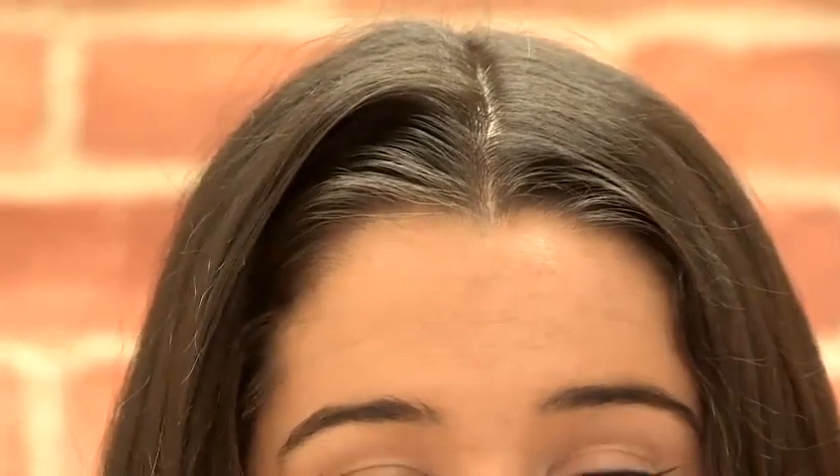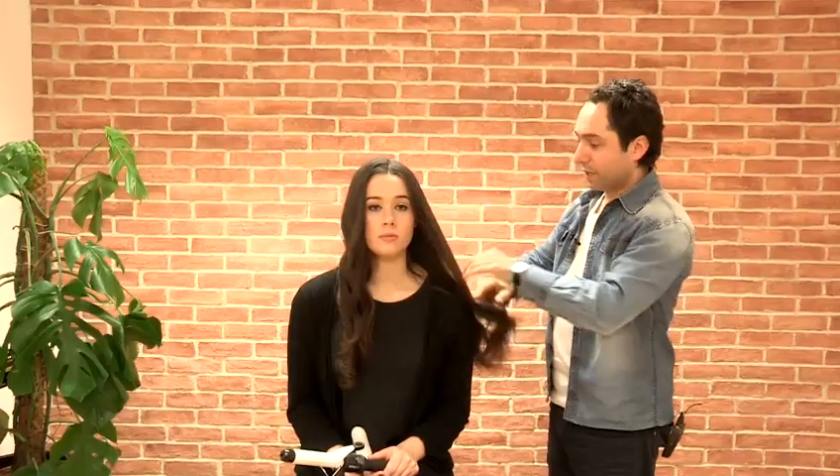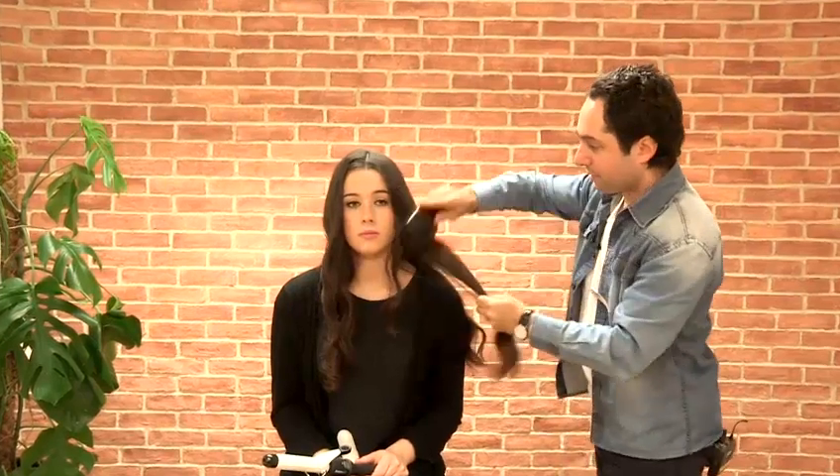We've also gone through a very natural center parting, which is quite 70s. I've just paddle brushed all the hair all the way through, taking out that curl and leaving a really nice natural wave in the hair.